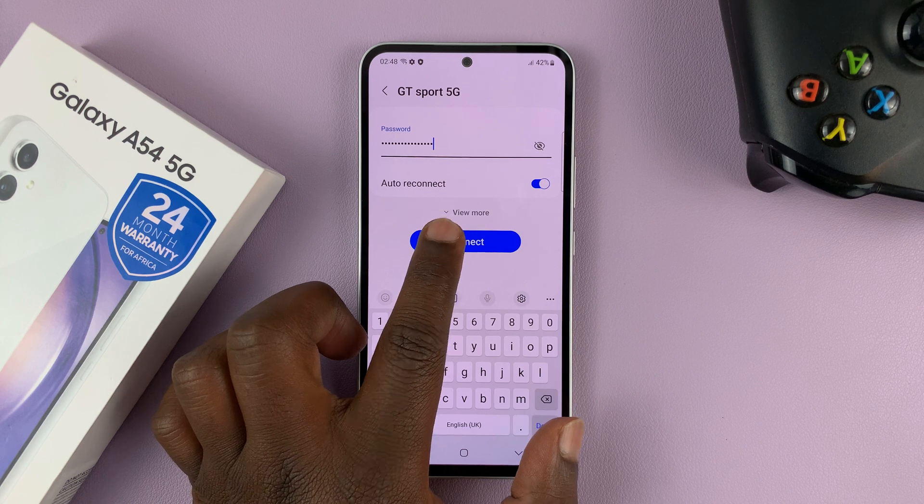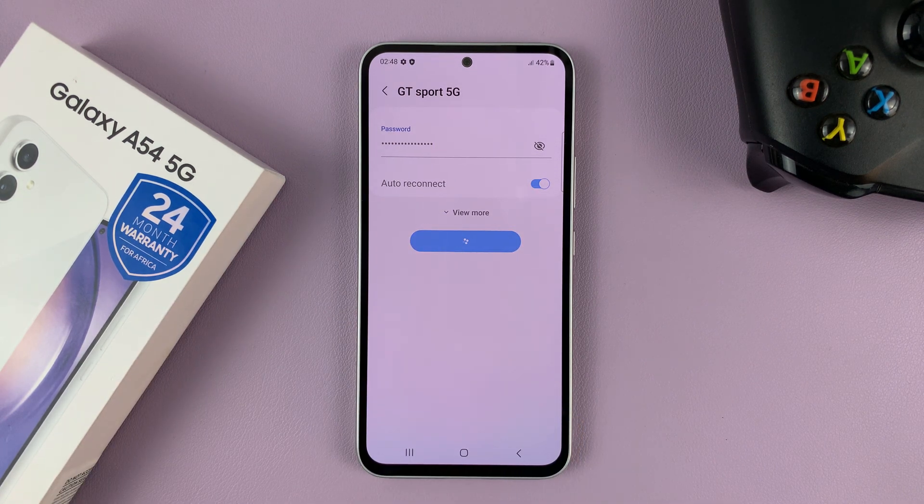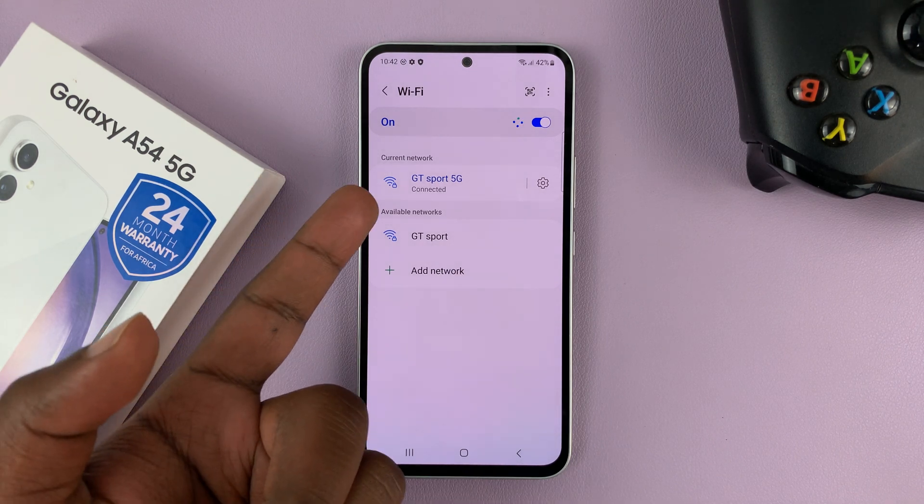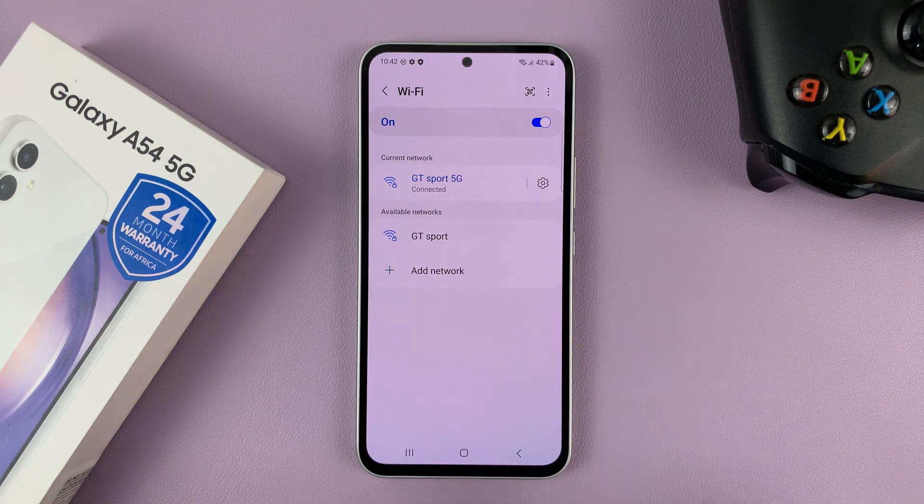There was a misspelling there, so let's connect again with the correct password. And now, as you can see, our Wi-Fi network is connected.